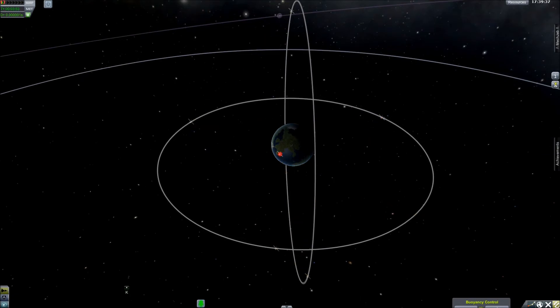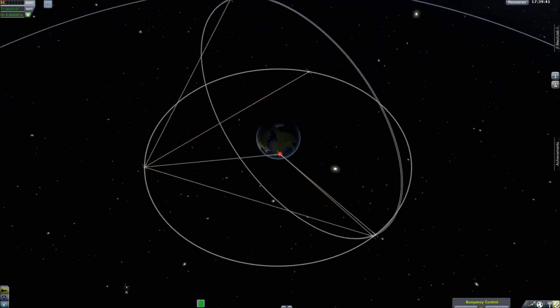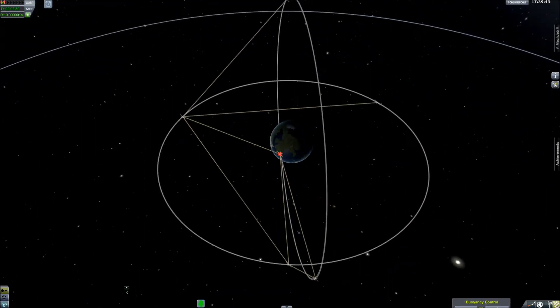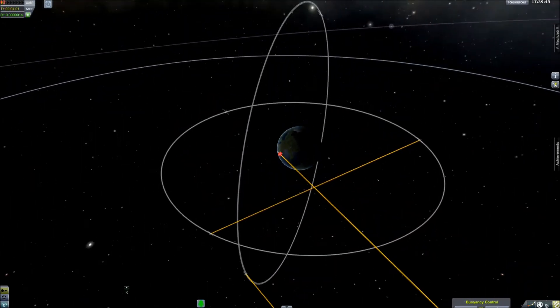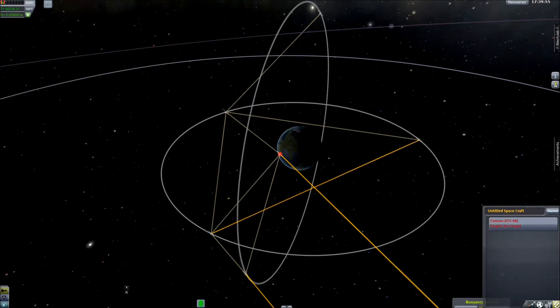There are small controls down here. You can turn all the communications off. This shows omnidirectional radios and how they're talking. This shows directional dishes and how they're talking. You can turn them all on down here in the bottom right-hand corner. And this shows you whether you're connected or not.